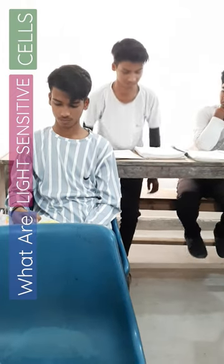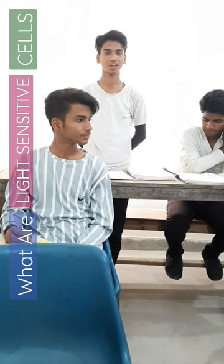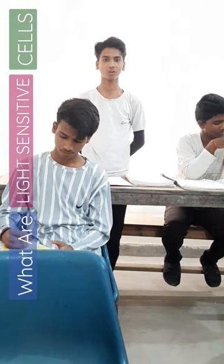Maithab, stand up please. Maithab, tell me about light sensitive cells. I have two light sensitive cells: rods and cones.